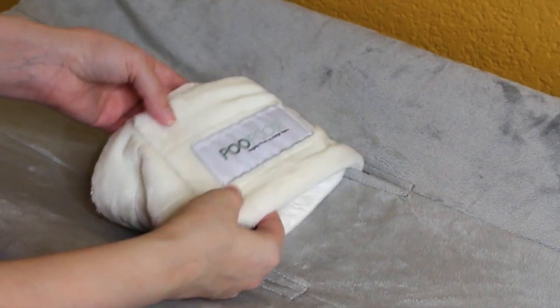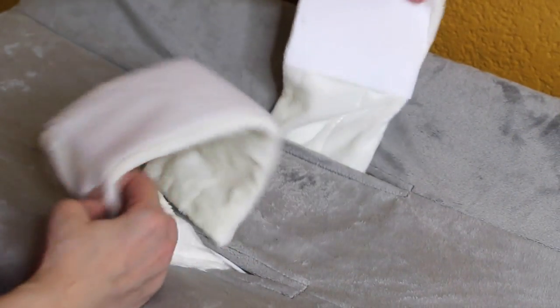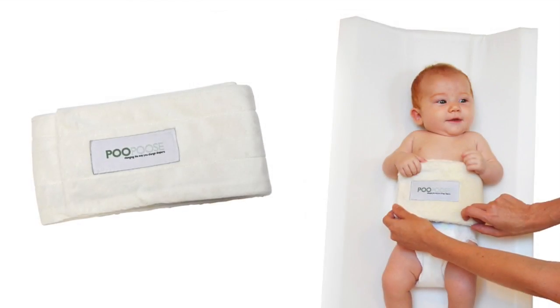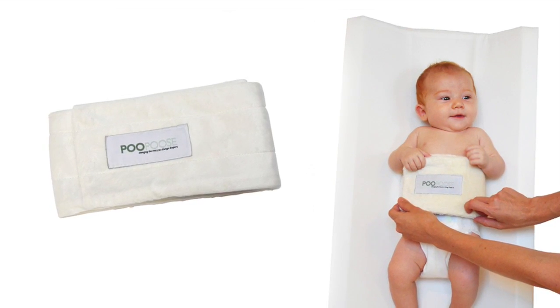The Pupus changing pad has a wide, soft, and durable strap that features adjustable A-Plex, or what is known as Velcro. The strap can also be removed at your convenience for washing. Currently, Pupus offers replaceable straps and several different changing pad covers to fit your unique style.